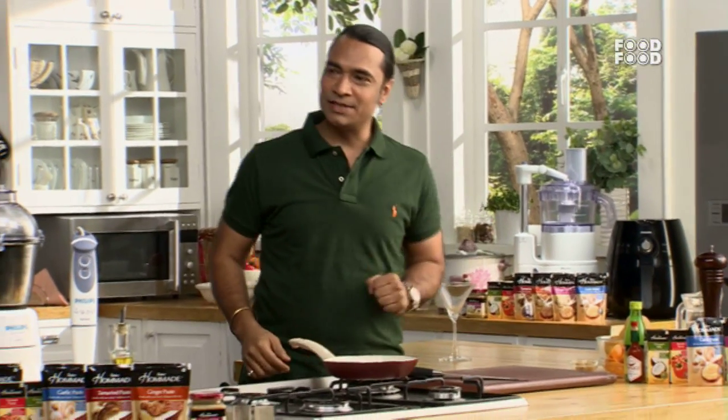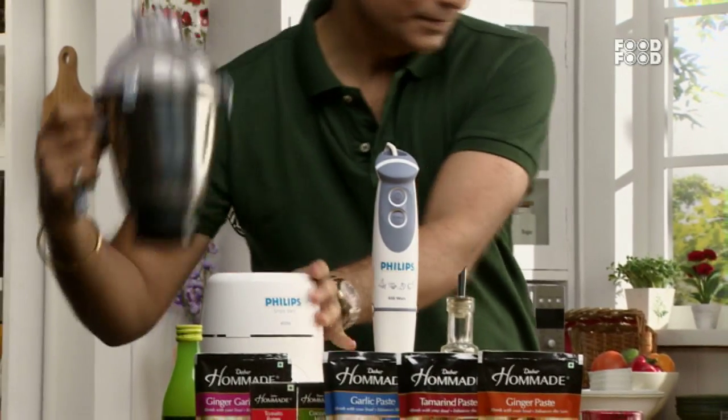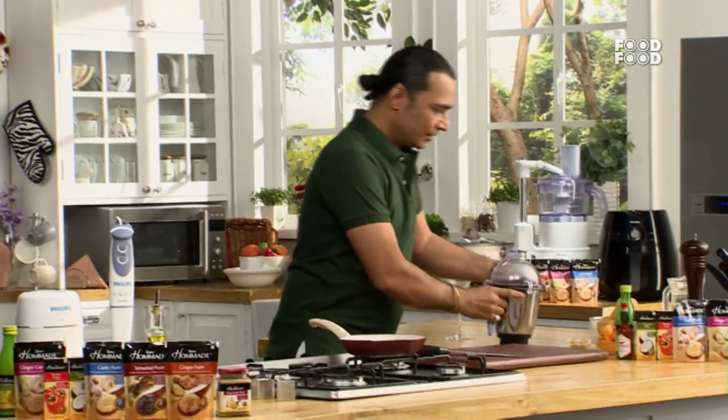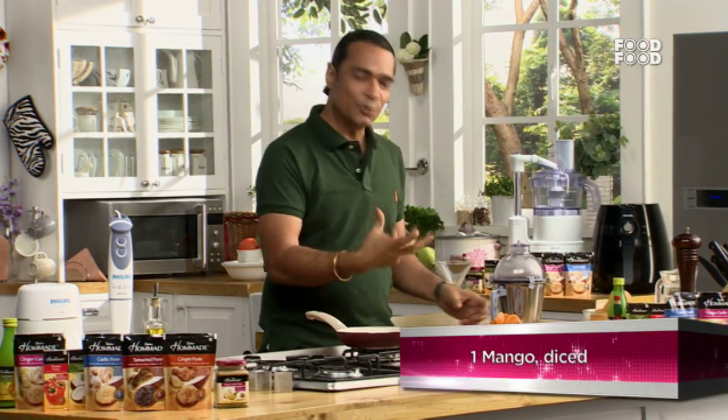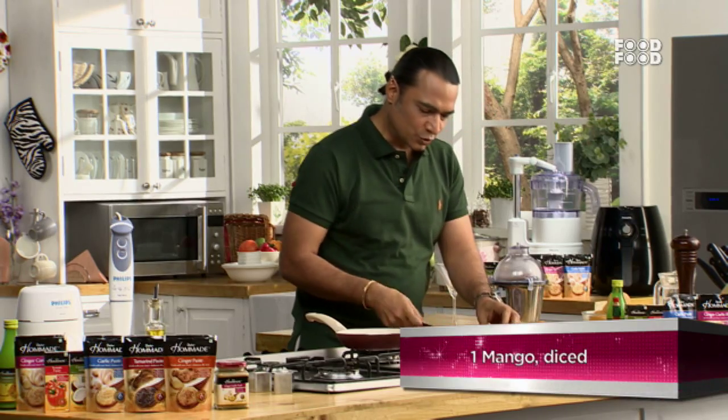Let's start with this recipe. We will use a blender. We will put the chili pepper in it. We have to make it a small slice.